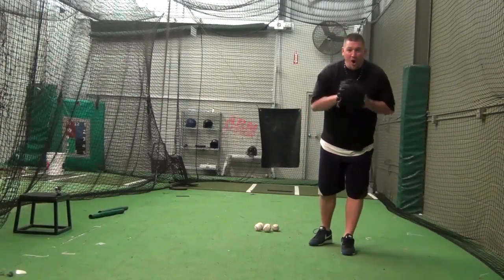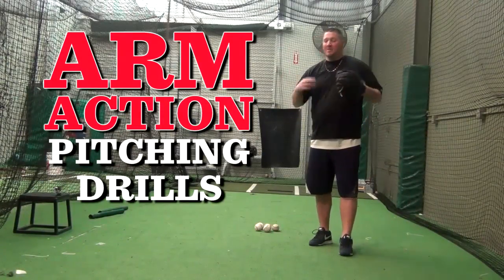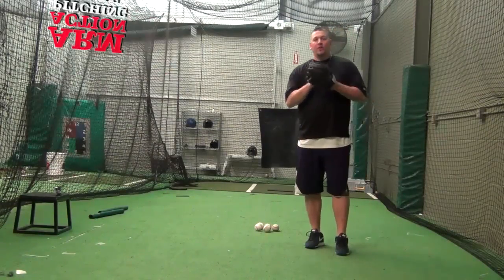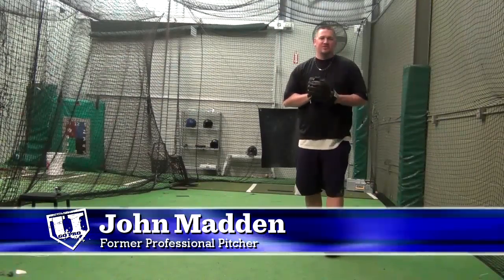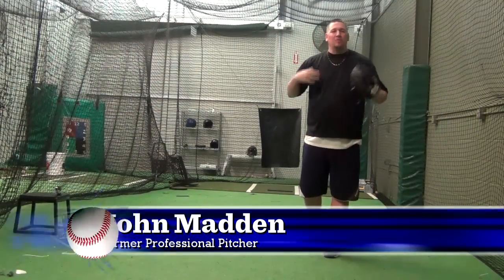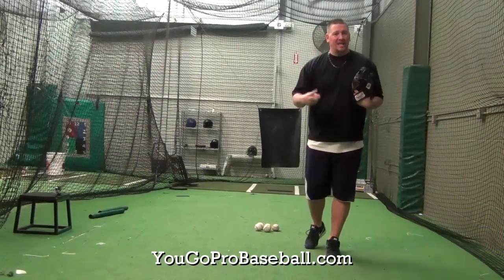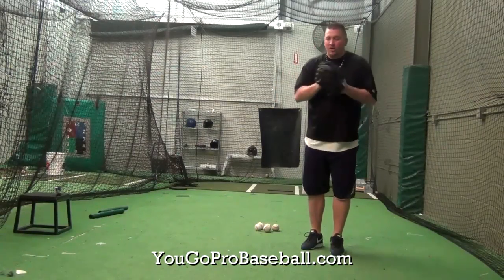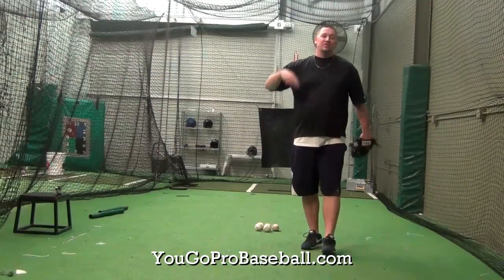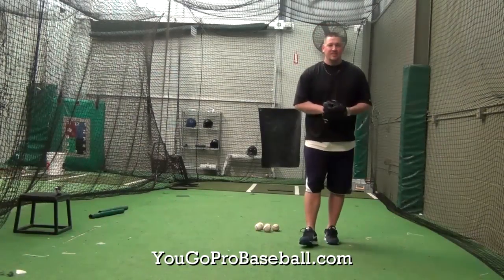Hey, what's up guys? I've got some arm action pitching drills for you today. I'm not a big stickler on where exactly your arms should be in these pitching drills. A lot of coaches will say you want to be equal and opposite when you're doing these drills, but I'm not big on that. I want you to find a comfortable spot to be in. The reason why I like these arm action pitching drills so much is because I want you to be able to feel what your arms are doing and also work on timing.